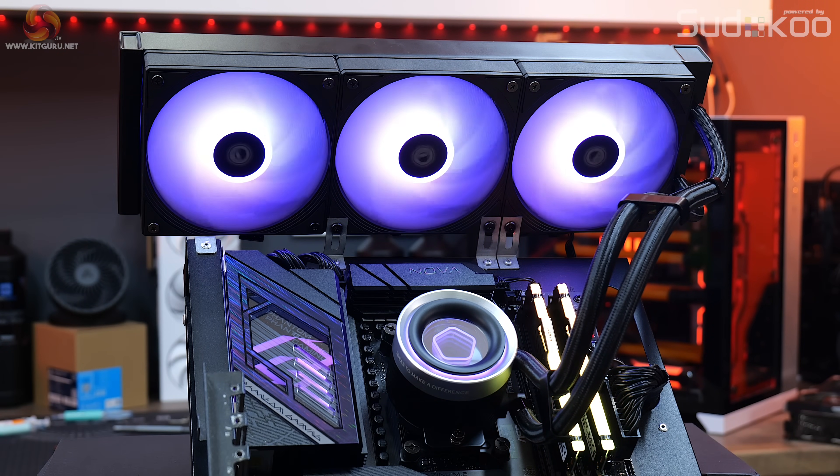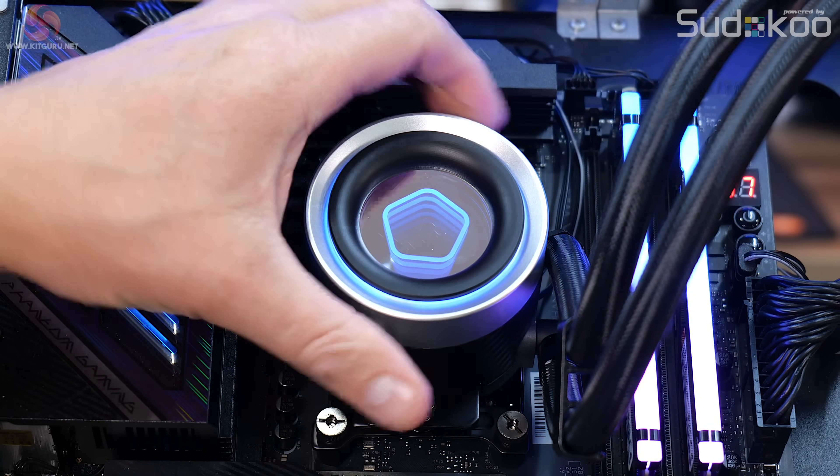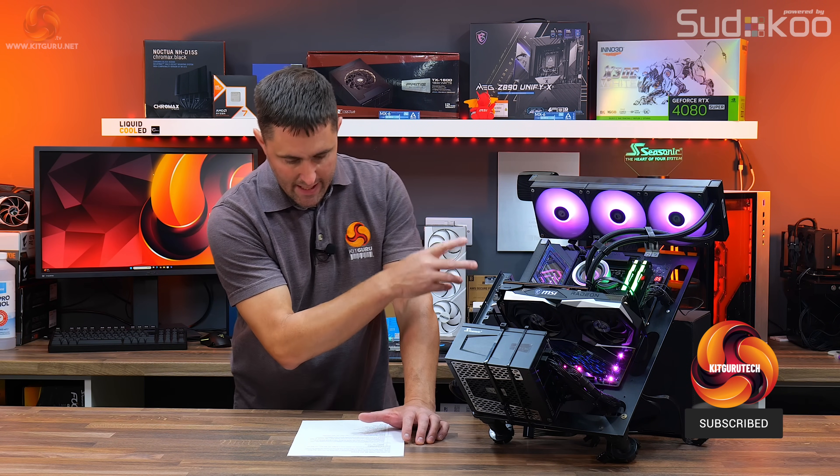It comes with two ARGB lighting zones, PWM fans, a rotatable infinity mirror pump top, and a three-year warranty. But what kind of performance should you expect from a budget AIO like this?